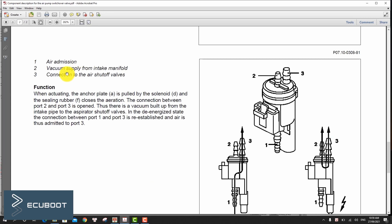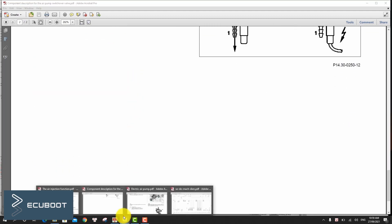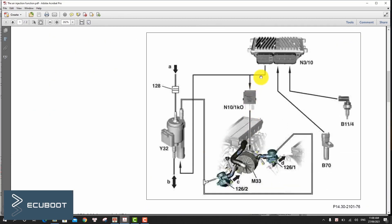The combination valve opens and the air delivered by the air pump is pushed through the holes to the outlet ports. Check valves integrated into the combination valve prevent reverse currents of hot exhaust into the combination valve and air pump. The injected air reacts with the hot exhaust gases at the outlet port, causing oxidation of carbon monoxide and hydrocarbons and an additional increase in exhaust temperature.